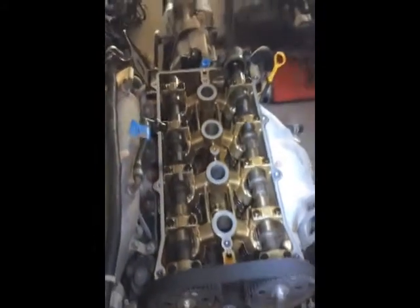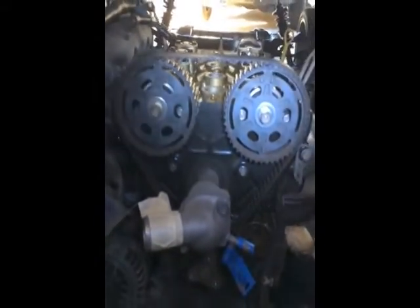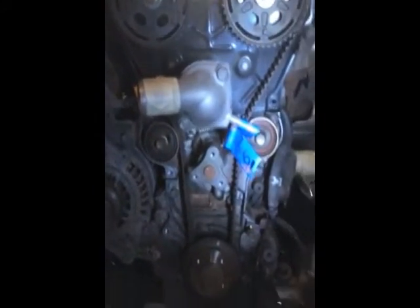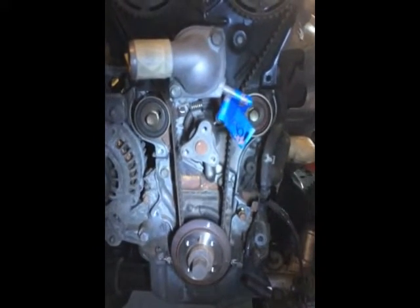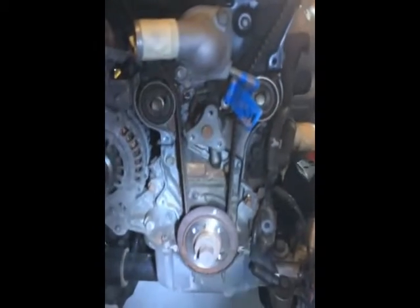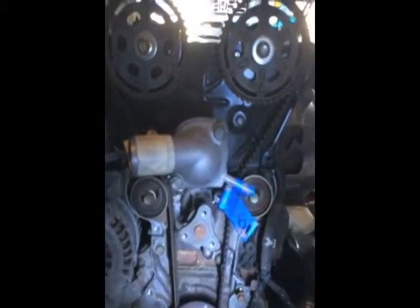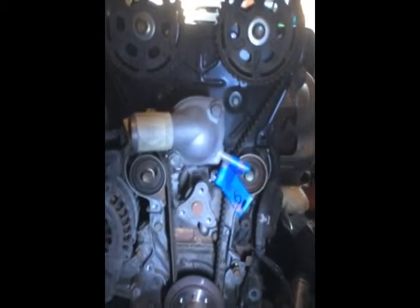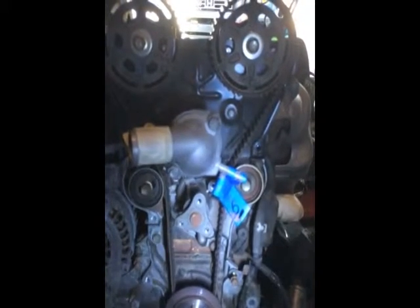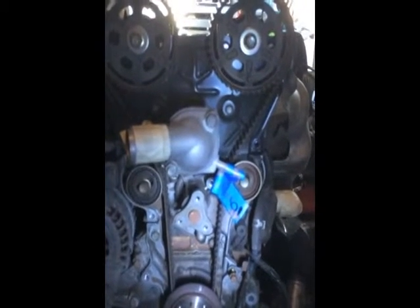Removing the valve cover from the top exposed the cam pulleys. There were three timing belt covers: an upper, middle, and lower. In order to remove those, I had to remove the belt, the water pump pulley, and the drive pulley. Now I have it fully exposed. Where the light is focused is the drive pulley from the water pump. Before replacing the timing belt, I have to take off the two pulleys on either side — on the right is the idler, and on the left is the tensioner pulley.